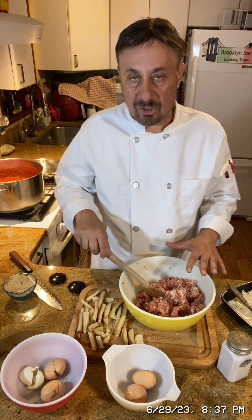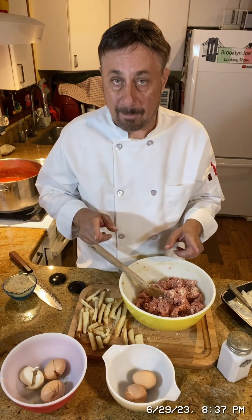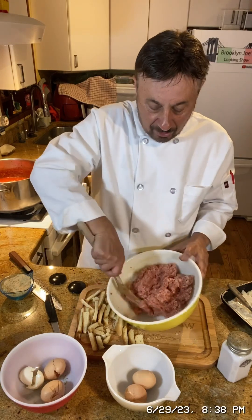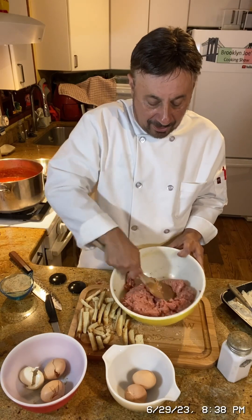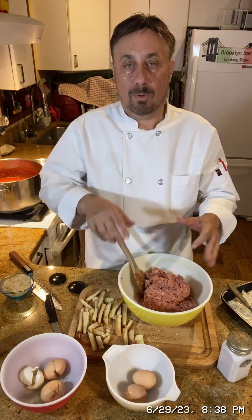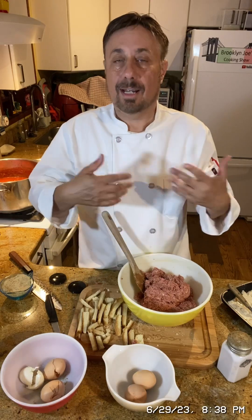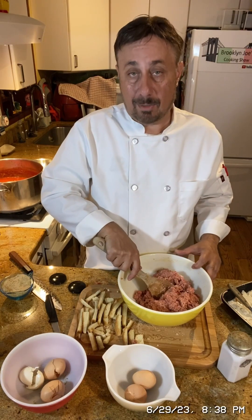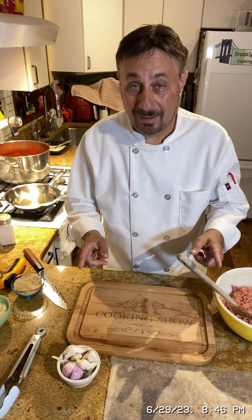Keep mixing for a couple more minutes. I may add a little more milk if it's too thick. You see how the mixture in the bowl is not sticking to the sides — that's how you know you're getting close to ready. And when you roll a meatball in your hands, it should not stick to your hands. If it sticks, it's too wet. This is actually a pretty good mixture.